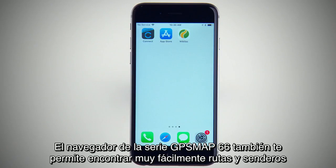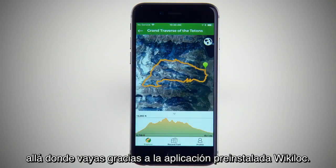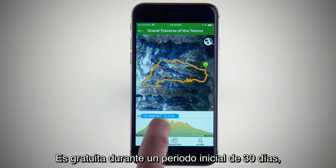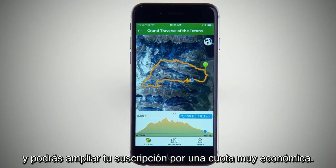Your GPSMAP 66 Series Navigator also makes it easy to find sightseeing routes and trails wherever you're going with the preloaded Wikiloc app. It's provided free for a 30-day introductory period, and you can extend your subscription for a small fee.